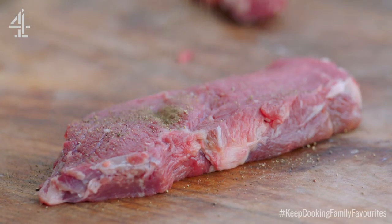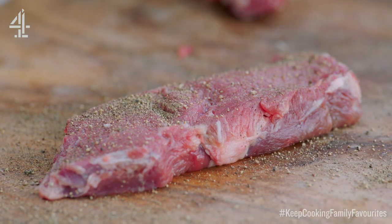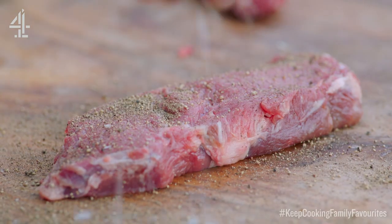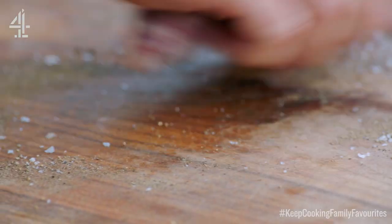I'm going to do one thicker steak for two people. Season that with lots of nice black pepper and then some sea salt. Pat that in and then just roll it around the board to pick it all up.